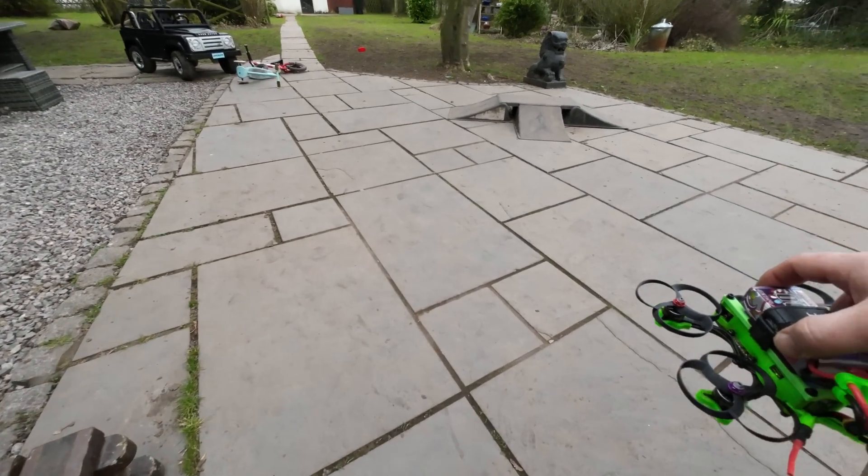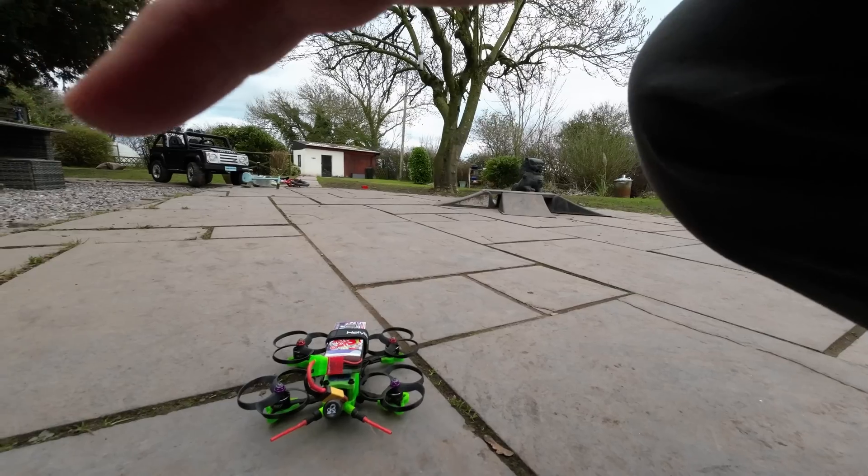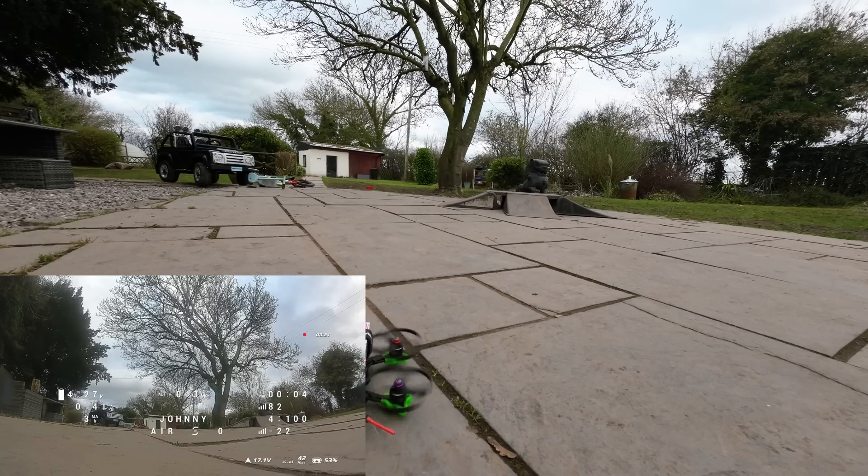Let's put this on the floor. Put the goggles on, hit record on the goggles, give them a quick clean. We're now recording on the goggles. We're on air mode, going into my profile. Props have started — off we go.